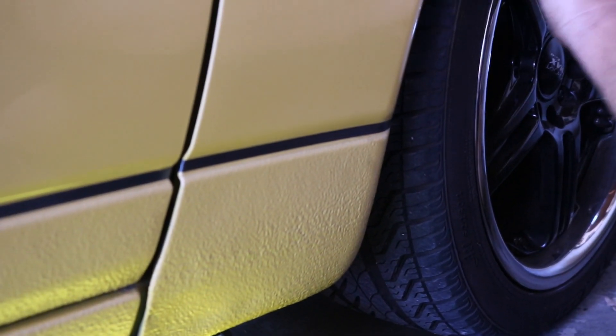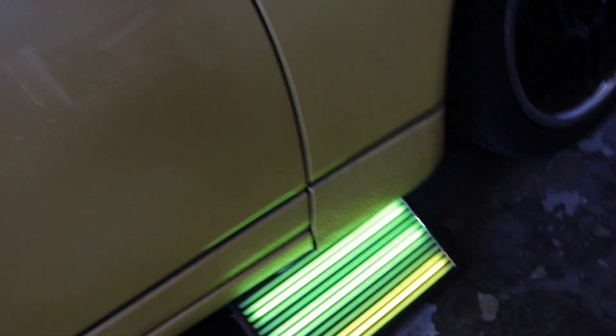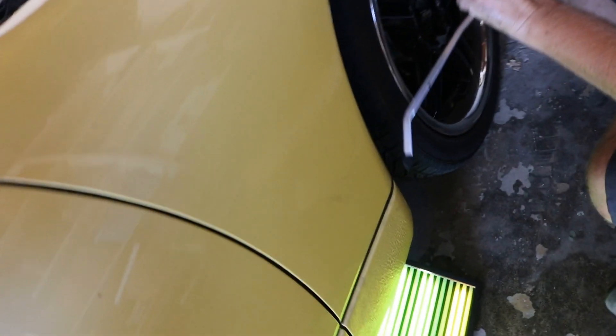Quick update on the rocker panel — as you can see, this isn't going to line up because of that pinch weld and how massively messed up it is underneath. Without fixing the pinch weld, this part isn't going to go in. However, where that dent was right here, a lot of it is no longer there. He's just going to keep working it with the purple handle, and then there's another end to it so he's going to sneak it in there and do his thing.